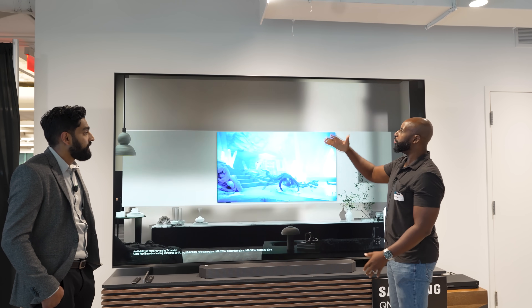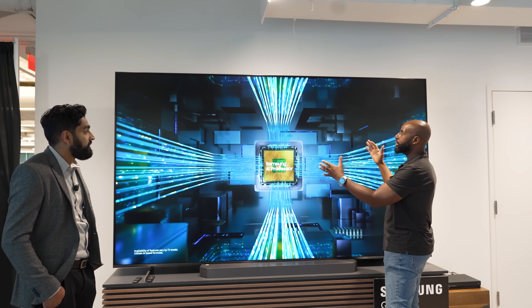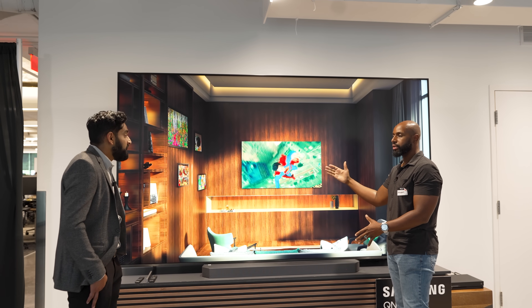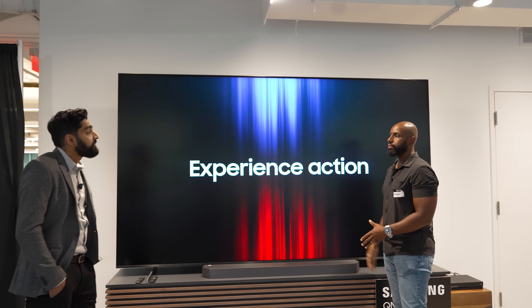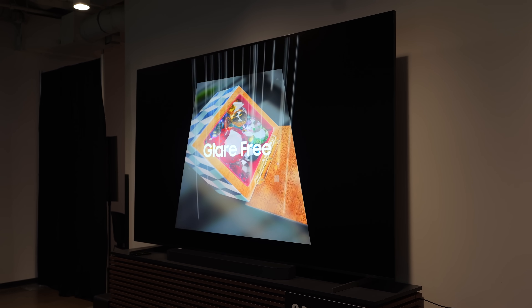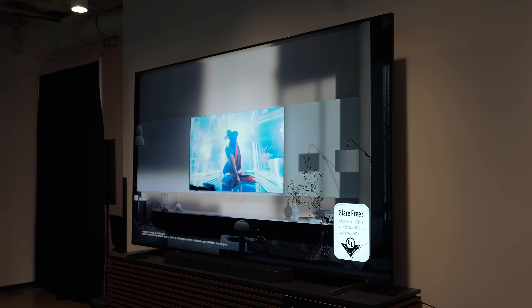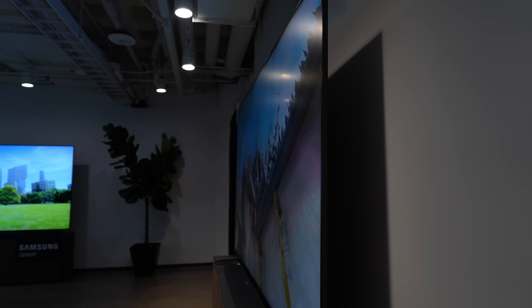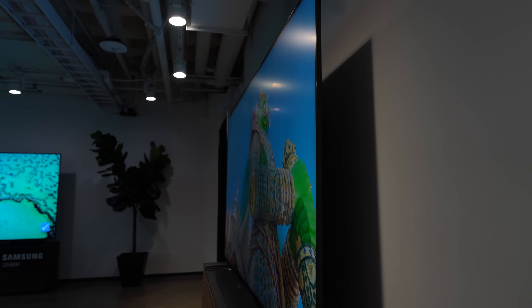I've got lights overhead but I don't see any reflections in the TV — so this has that anti-glare screen like the smaller version does? Absolutely. Just like the rest of our series, the glare-free technology we optimized for the QN90 series is applied on the 115 as well. So it has all the same Samsung goodies packed into it — all the bells and whistles — just in a bigger screen.